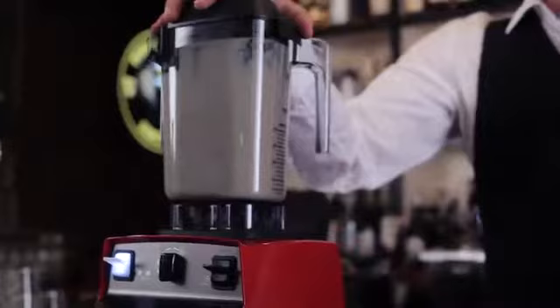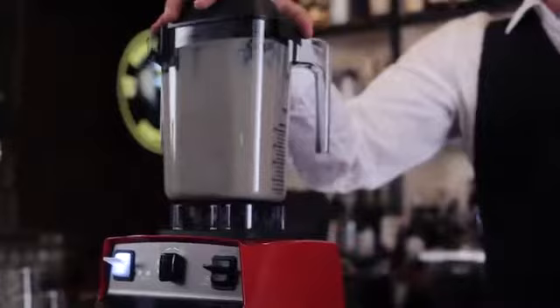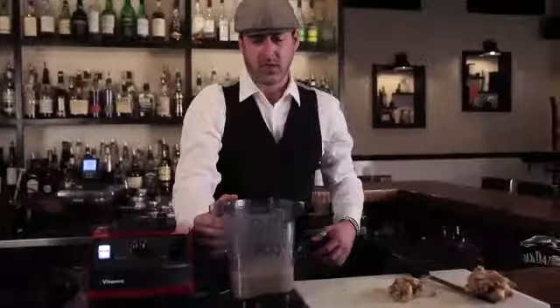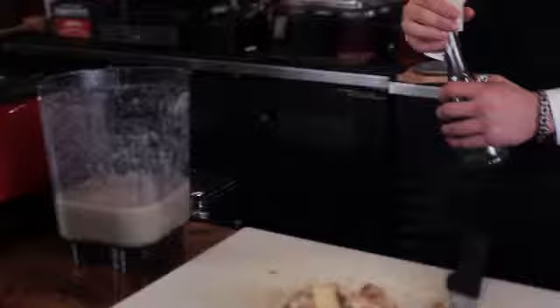We want to go ahead and make sure our lid is fastened securely. Once we have the lid fastened securely, I just want to make sure this is set to the right program with a nice one-touch control. Let the Bar Boss Advance do its work. Just want to get a nice vortex going. It's going to blend that up nice and smooth so we don't have to strain it. And it's just ready to go. We have our ginger infused simple syrup.